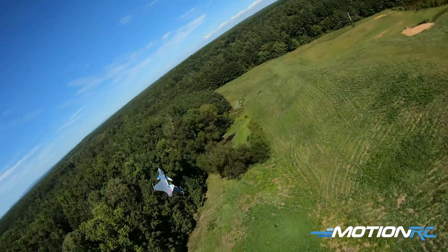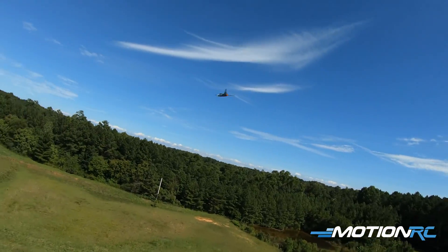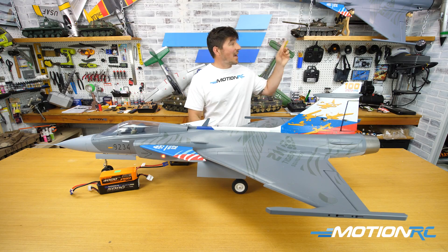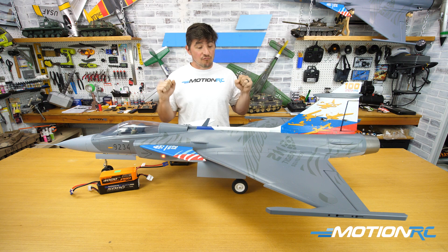This video is not the bible as far as rates and CG goes — it's going to come down to how you feel. This is just how me and Justin Lamb feel; we got to fly both this Gripen and the thrust-vectoring one behind me. These were the rates we used, so we think they're a great starting point for you when you do your maidens upon takeoff, and then you take it from there.